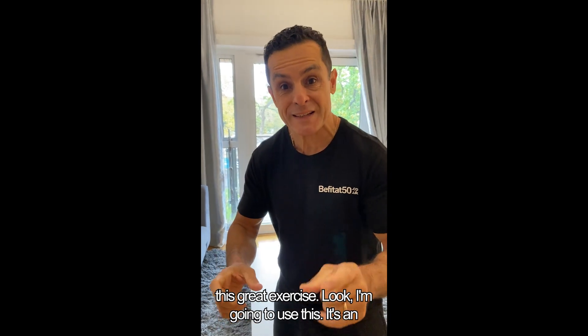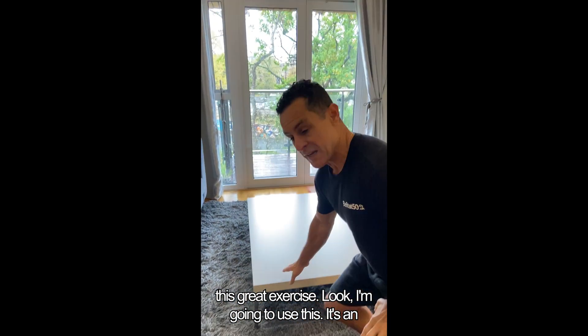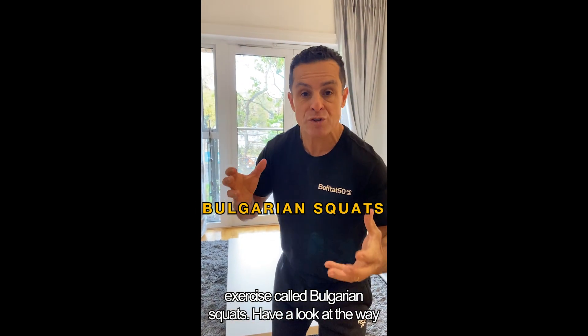But I'm here to show you this great exercise. Look, I'm going to use this — it's an exercise called Bulgarian squats.